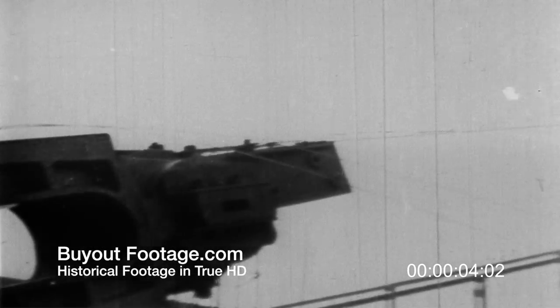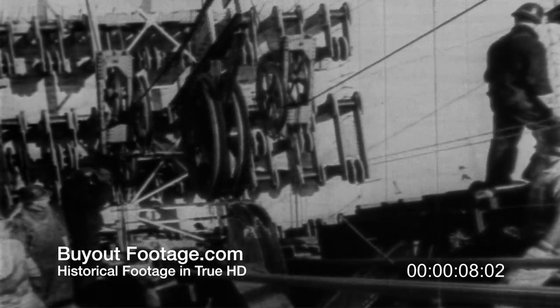Here is the strand shoe we saw in the animated drawing. Now the spinning carriage comes into the anchorage. The wire loops it has carried all the way across from the opposite anchorage are taken off the wheels and looped around the strand shoe.